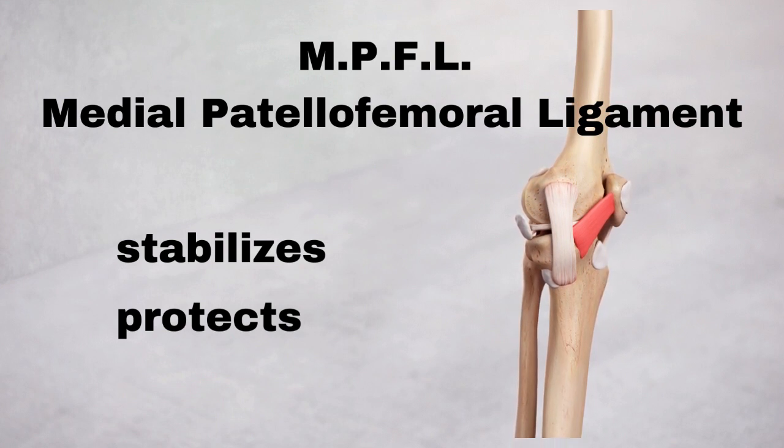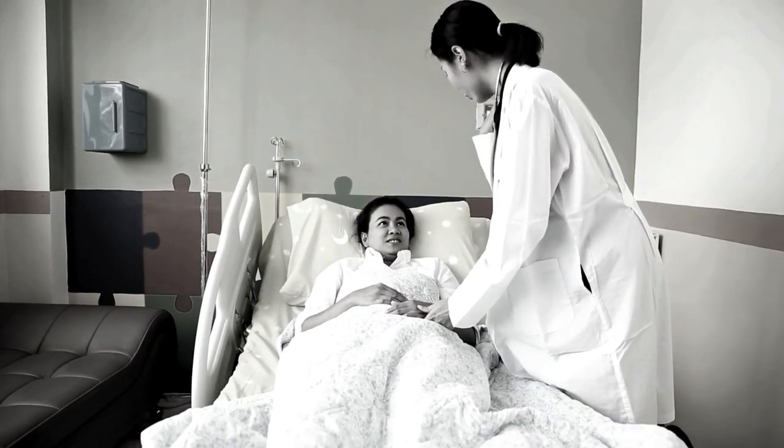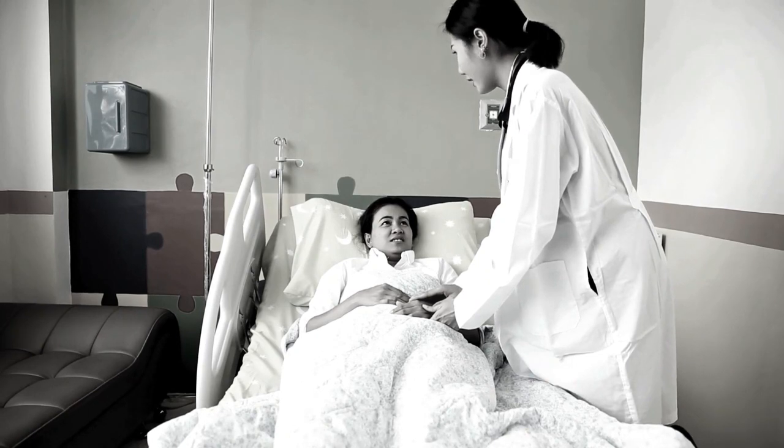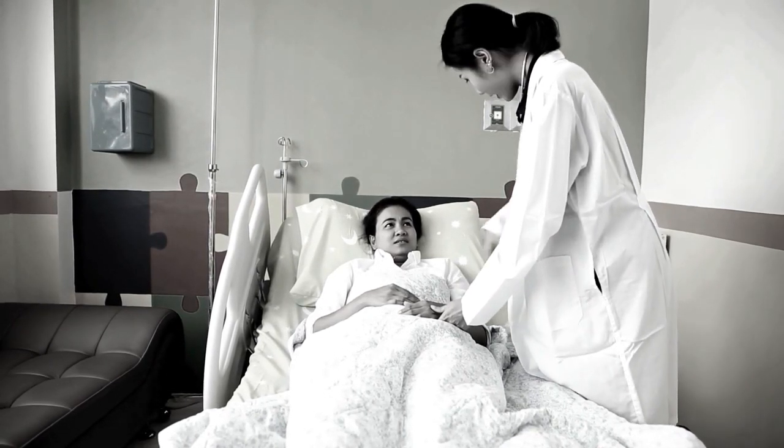The surgery is usually an outpatient surgery, allowing you to go home the same day. It is done under general anesthesia with possibly only two small incisions. Confirm with your surgeon and watch our videos about questions to ask your doctor in preparing for surgery.